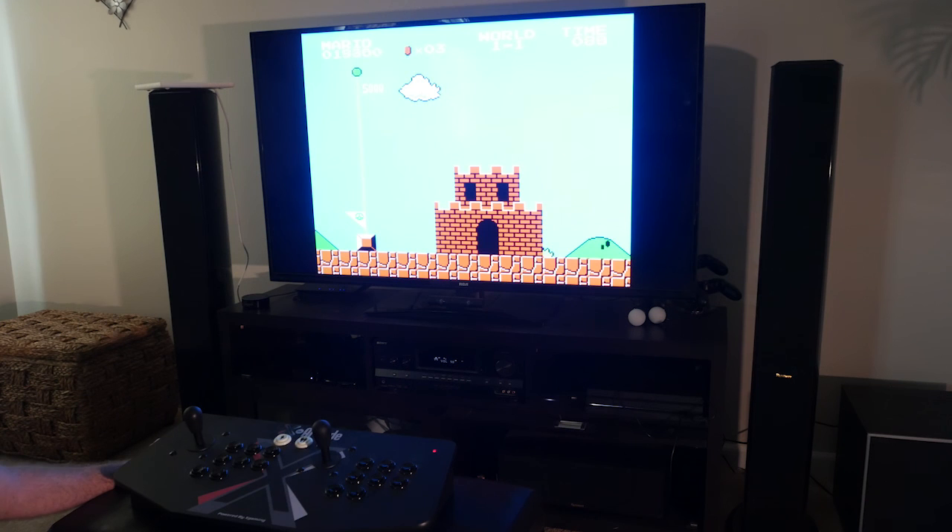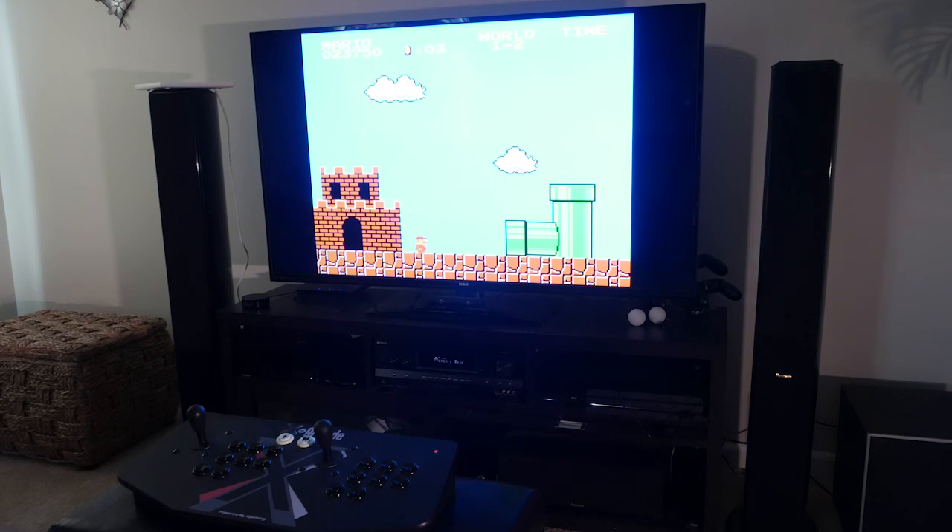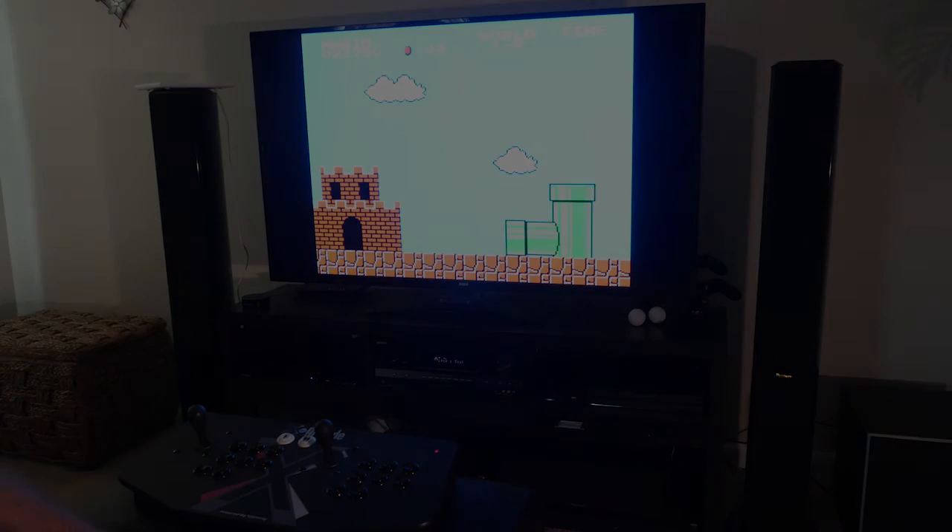A full on arcade experience and retro classics in one little unit. Both sides work, it's two players, and it's a lot of fun. Let me know if you have any questions. I'll see you next time.